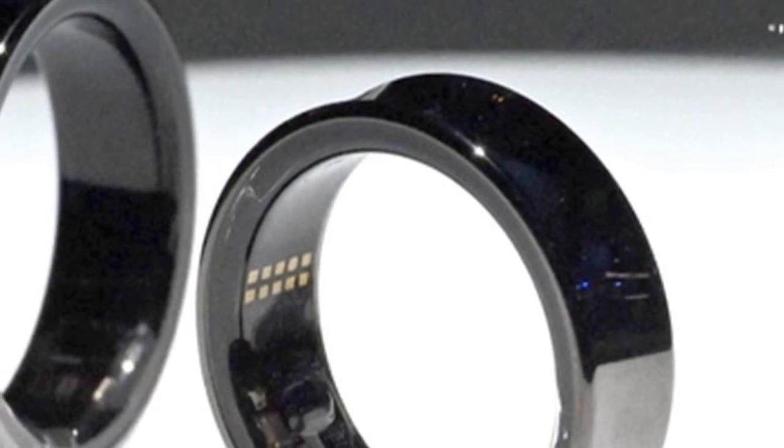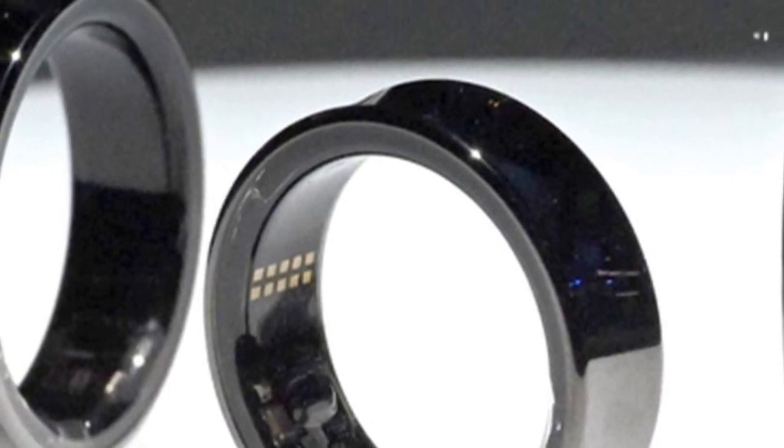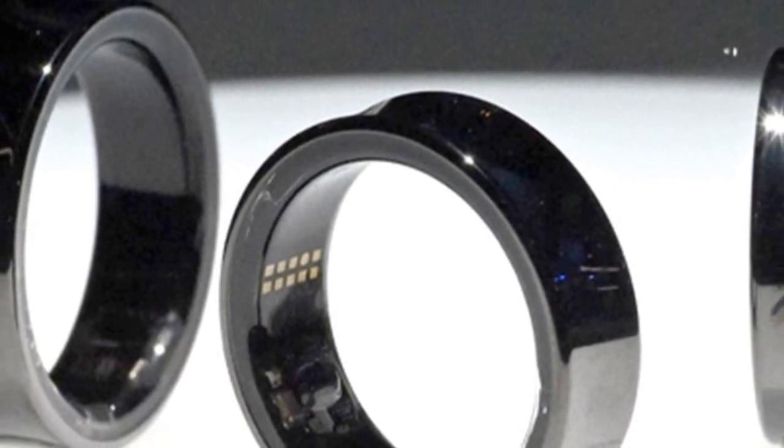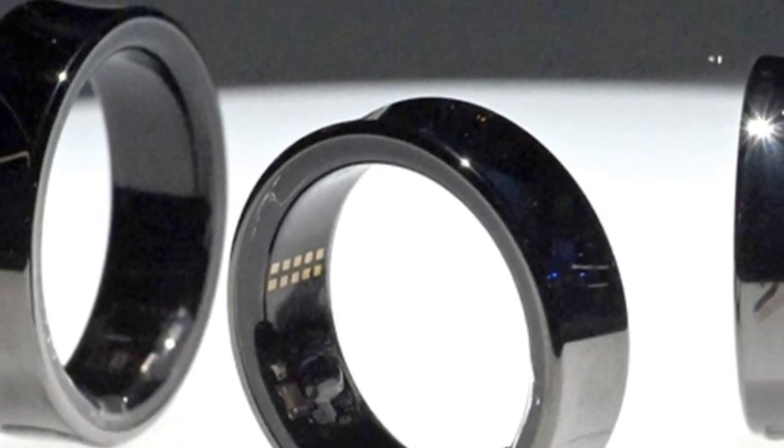The Samsung Galaxy Ring has been a topic of much discussion since its announcement, and new details have emerged regarding its sizes, battery capacities, and compatibility.